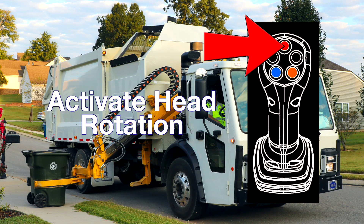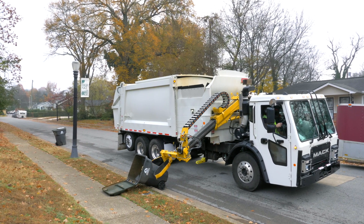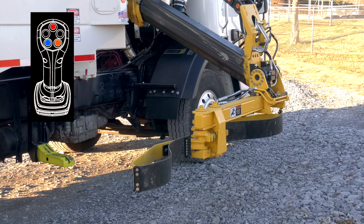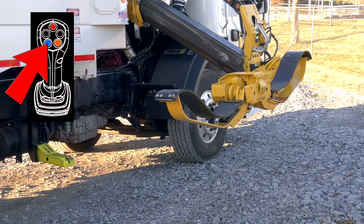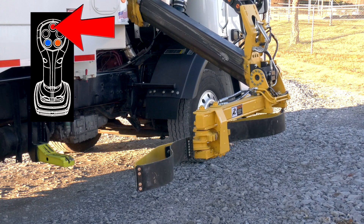The red push button activates head rotation. This feature is great for retrieving a knocked-down can comfortably and safely from the cab. Press and hold the red push button for five seconds to activate the ability to rotate the lift head freely, then use the blue or orange push buttons to rotate the grabber head up or down. When finished, press and release the red push button to re-center and level the grabber head.